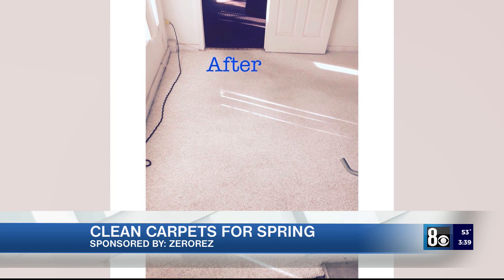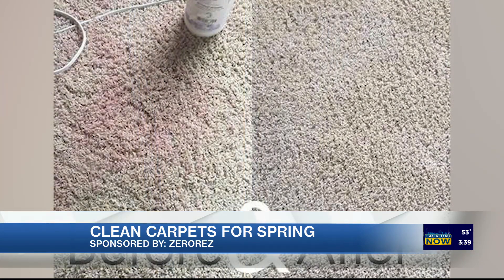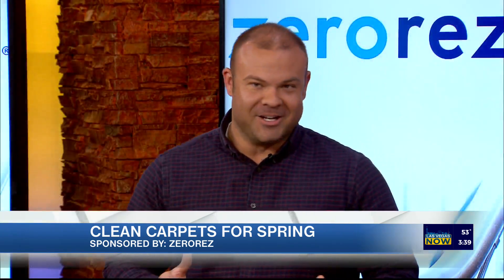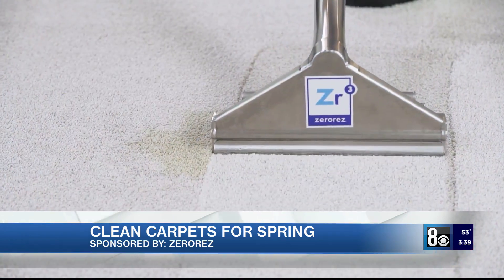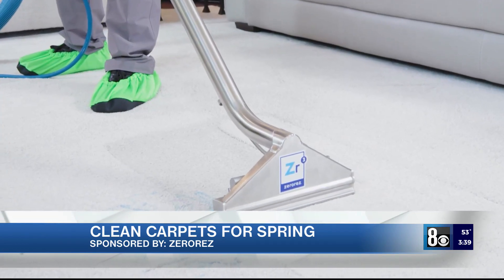We even clean air ducts too. You guys do it all — you come into the house and take care of everything. Tell us about the solutions, what you guys use. It's really unlike anyone else. If you look at the history of carpet cleaning, it hasn't changed in like 80 to 90 years. People are still putting down soaps and surfactants in their carpet. That's why your spots come back, that's why your carpets dry crunchy. At Zero Res, we clean with what we call ZR water. It eliminates the soap, it eliminates the headache of having crunchy carpets, and it can even outclean the soap and detergent-based cleaners out there.